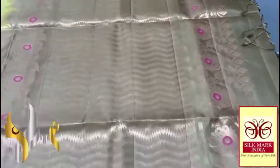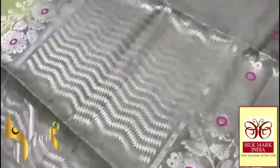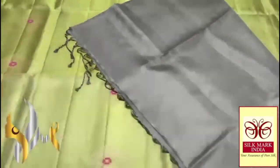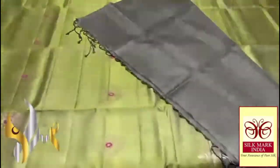You can see the dark green pallu — a black mix green colour, a very different shade of green. You can see the very beautiful Mena work pallu with a plain rose piece. Excellent saree, beautiful colour, exclusive base with authentic silk.